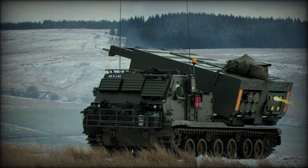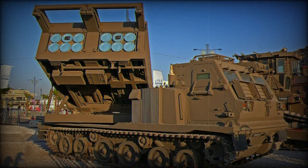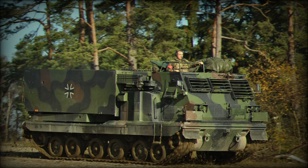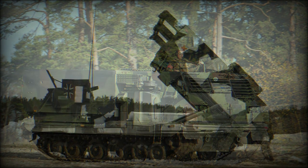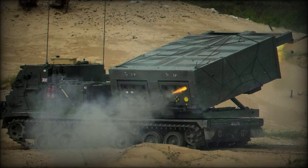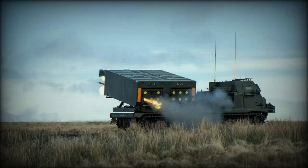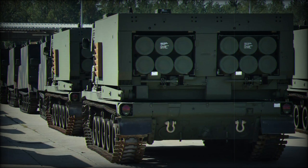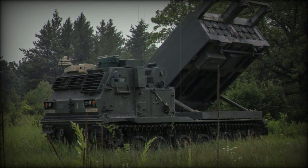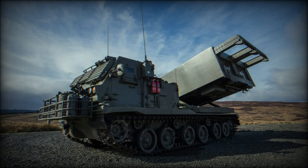The M270 MLRS, Multiple Launch Rocket System, is an American-developed battlefield support weapon produced by Lockheed Martin Vaught. It is based on the lengthened chassis of the M2 Bradley Infantry Fighting Vehicle (IFV), forming the M993 carrier unit to which the installed launcher component is the M270. The completed system yields impressive firepower for area suppression, housing 12 tactical battlefield rockets or missiles with varying warhead types. Initially taken on by the US Army in 1982, the M270 saw its baptism of fire in the 1991 Gulf War, where it proved successful in its role.